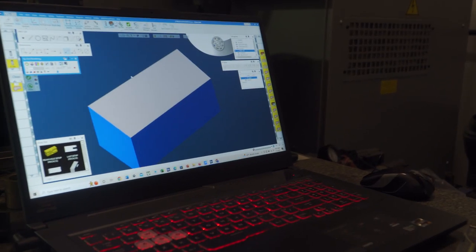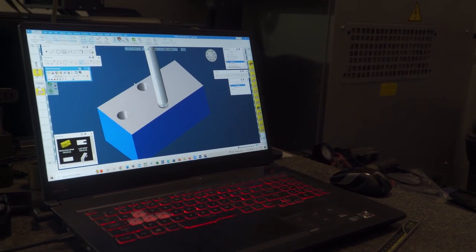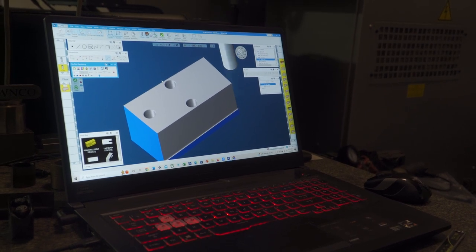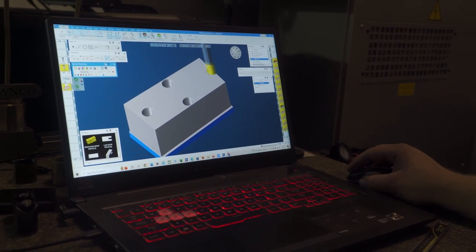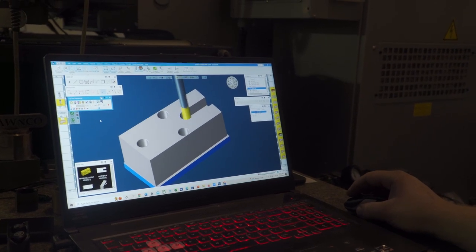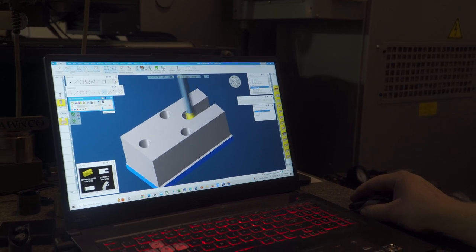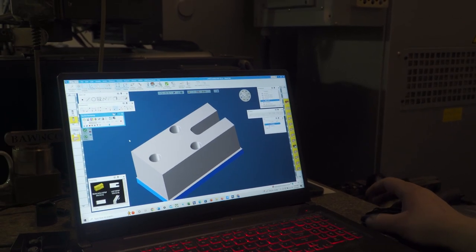We're going to start by decking the part and go through a simulation. It's going to deck it, spot it, drill it. After that it's going to go around the outside and make the shape of the part. There's a cutout — a volume mill operation is basically a fast roughing out. Then it's going to finish, chamfer the top, and that's it. That's the first op top.